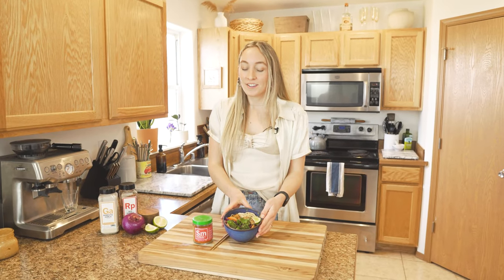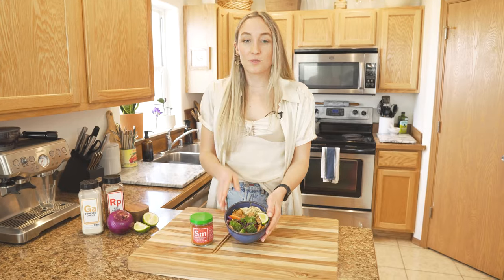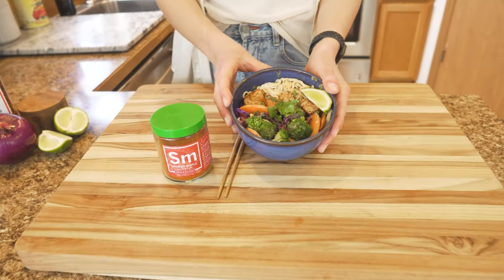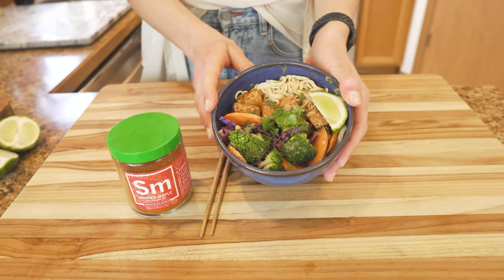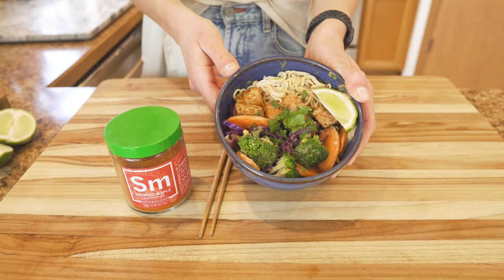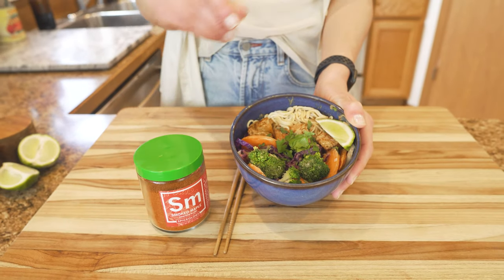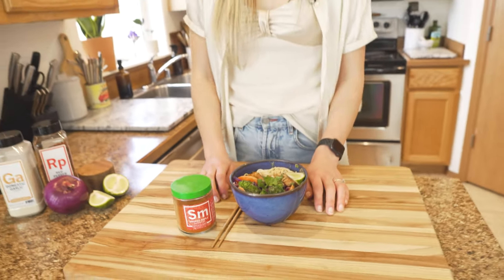Once you put your peanut sauce on your bowl, just mix it up to make sure the peanut sauce is well combined over all the veggies and tofu, and you are good to go. Top it with some fresh cilantro, a little slice of lime, and you can even sprinkle a little bit more of the smoked maple blend on top if you want a little extra heat.